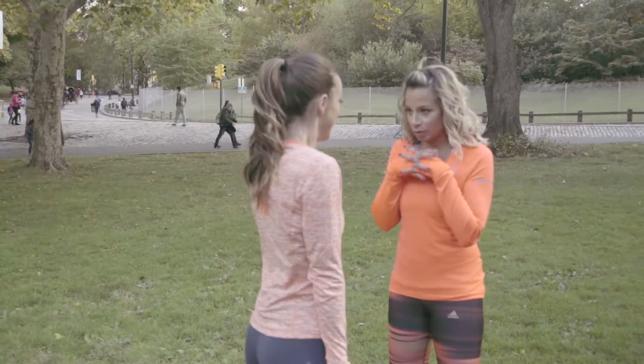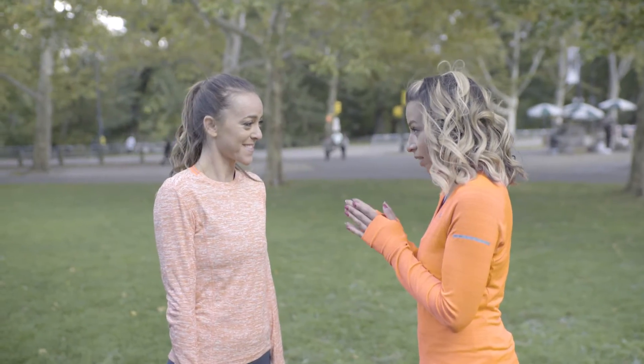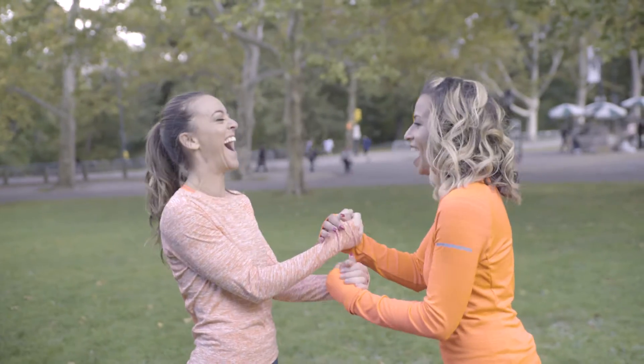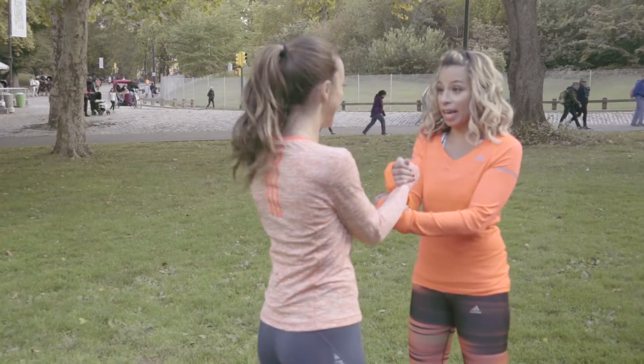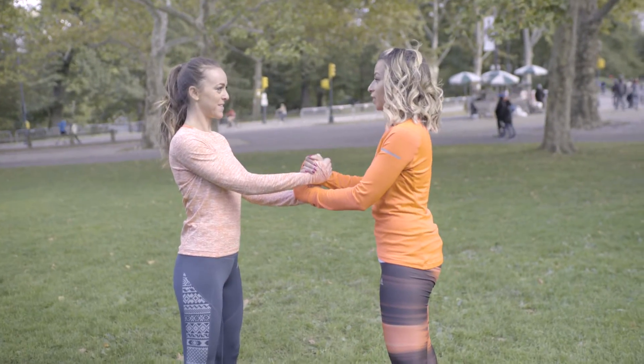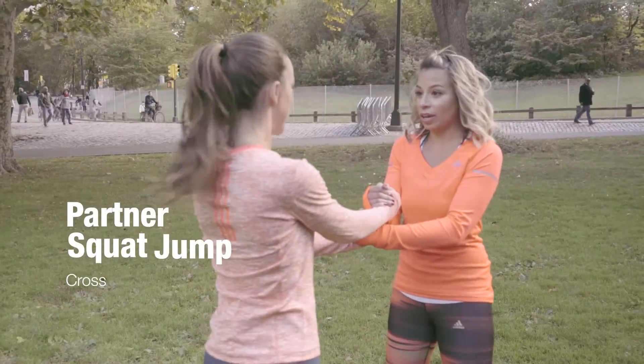This is one of my favorite moves from my trainers, Lou and Kern from Workout Kings. It's easy — that's probably why I like it. So we link hands, and I'm going to squat down, jump up, and immediately you're going to squat down and jump up, and we're going to use our hands for balance.